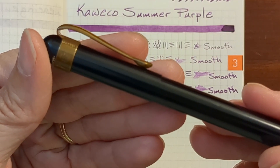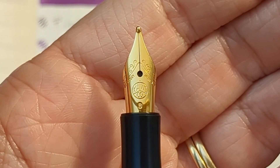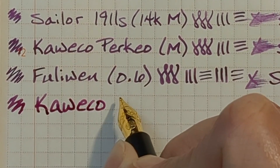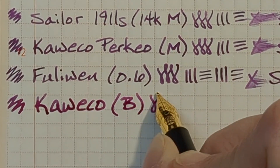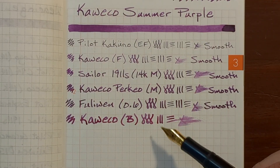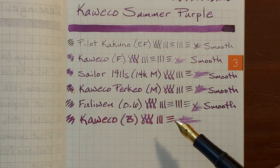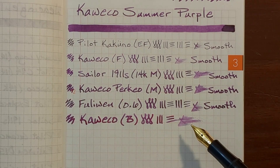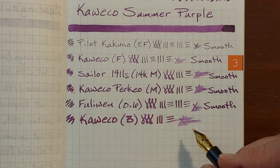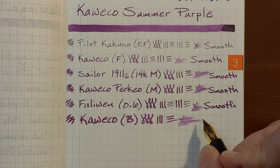Next I'll be writing with my Kaweco Lilliput, which has a stainless steel broad nib. The best way to describe this is buttery smooth — not glassy smooth. Glassy smooth can sometimes be unpleasant because you don't feel like you have control, like you're going to slide off the page. I would characterize this as buttery smooth and very enjoyable.